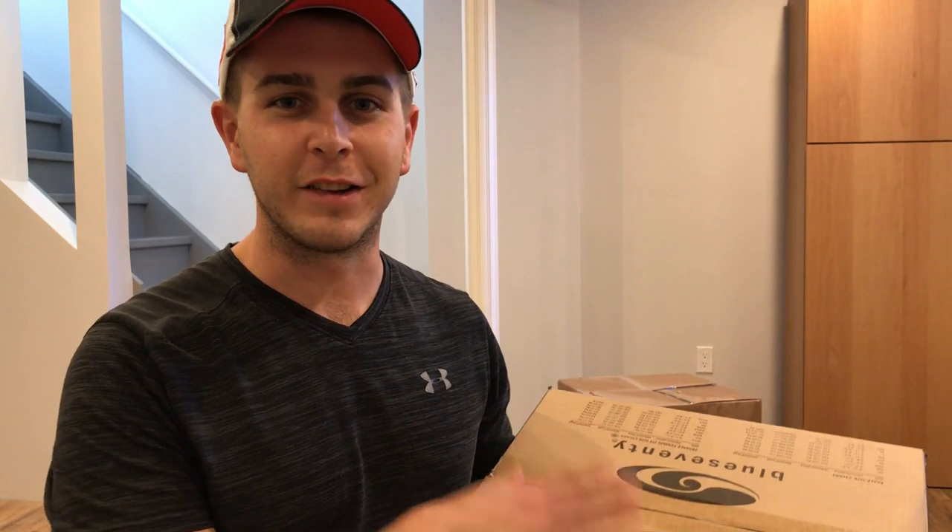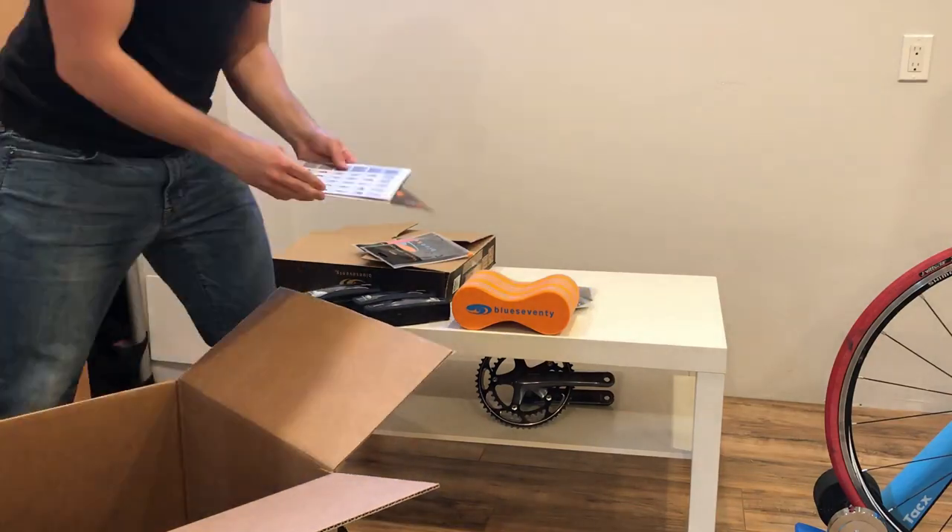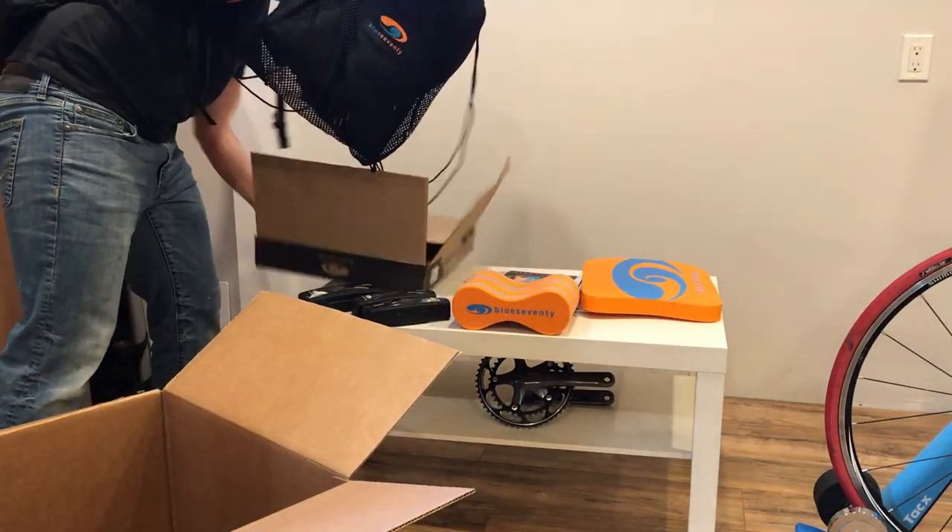Hey guys, how's it going? In today's video we're going to show you the equipment that I just picked up from Blue Seventy. We're going to go over what equipment you need in order to train and compete in triathlons to maximize your performance. Blue Seventy is a proud sponsor of the Pacing Racing podcast. Check the description below for a link or just search Pacing Racing wherever you listen to your podcasts.